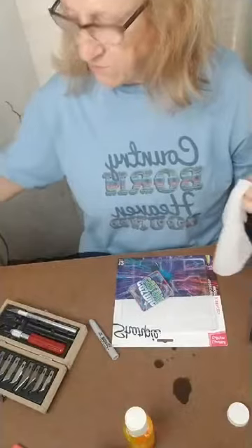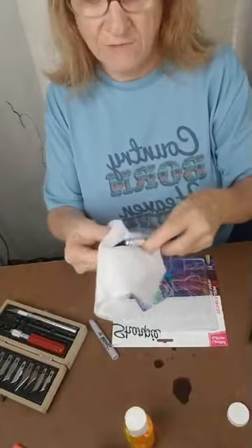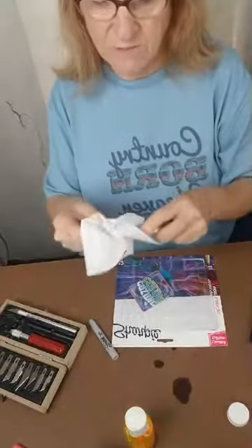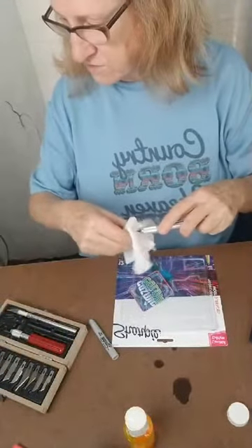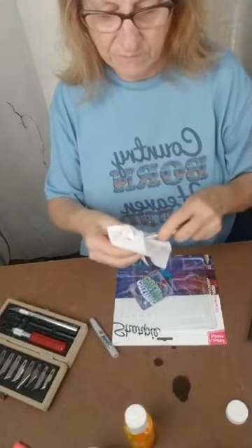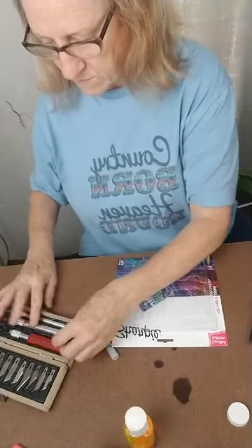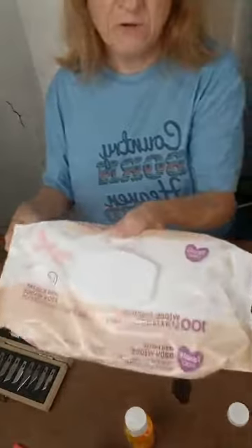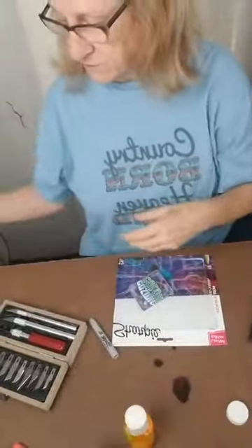I'm going to tell y'all, if y'all don't know — any of y'all that craft — get you some baby wipes, even the cheap baby wipes. They are just miracle workers in the craft world to me. We've got the Parents' Choice from Walmart, and they're just good.